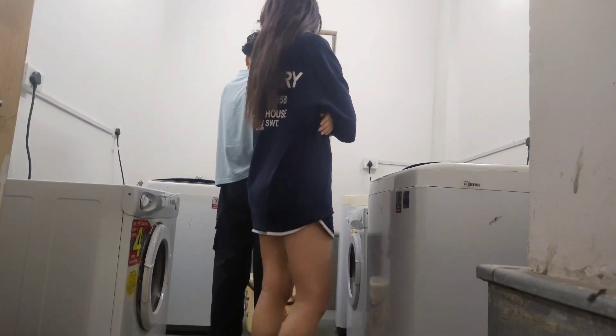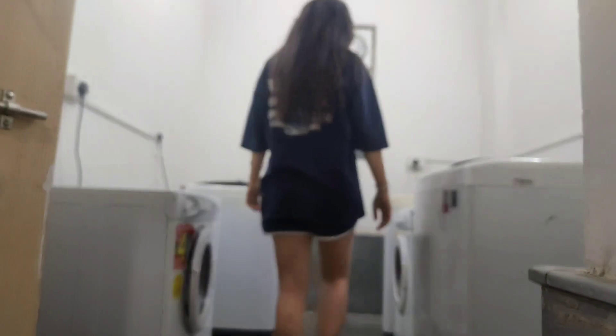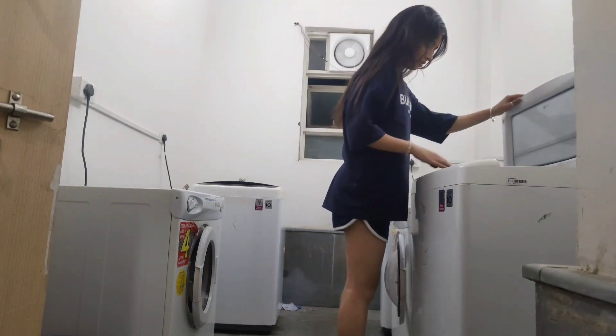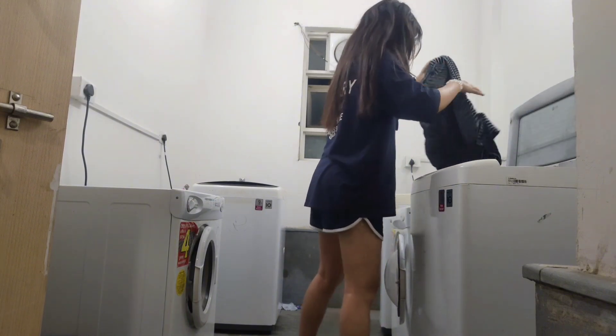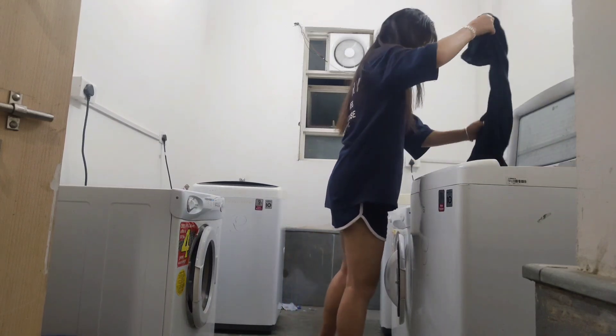My day ended in the most glamorous way possible — doing laundry. Yep, scrubbing mud off my socks and hoping it didn't ruin my lab clothes forever. Honestly, that laundry room saw the truest version of me: tired, muddy, but kind of thriving.